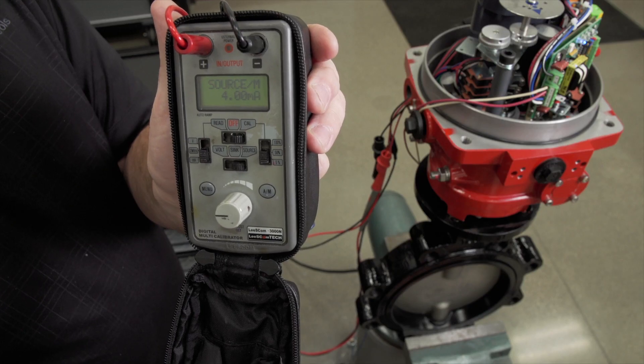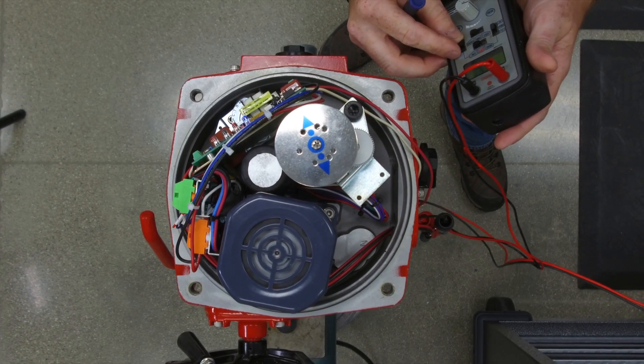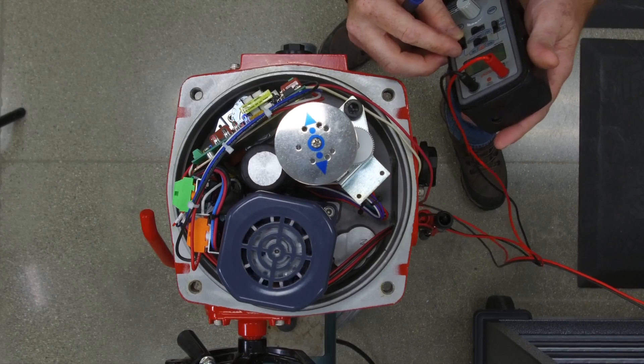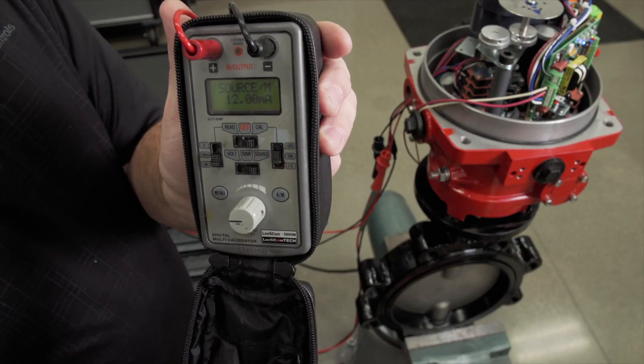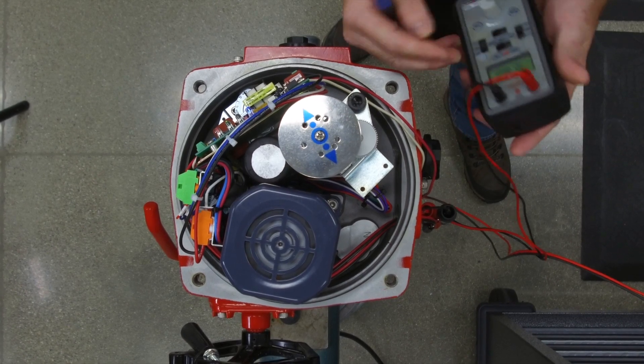We have the signal generator here that controls it. So if we give it an input signal of 4 milliamps, it will go closed. If you give it 12, it will go to the mid. If you give it 20, it will go to the full open.